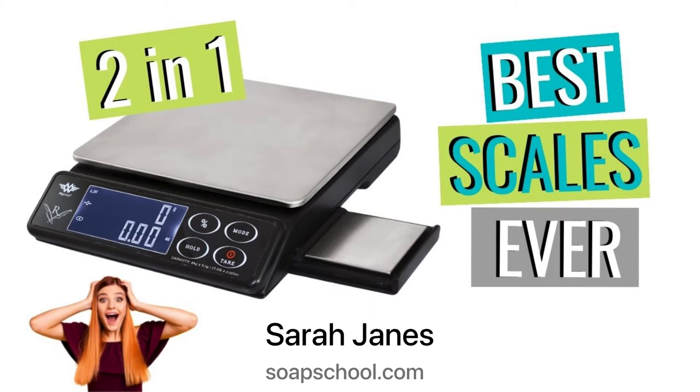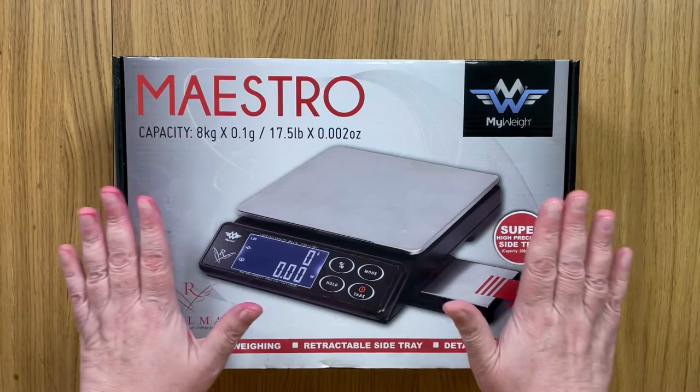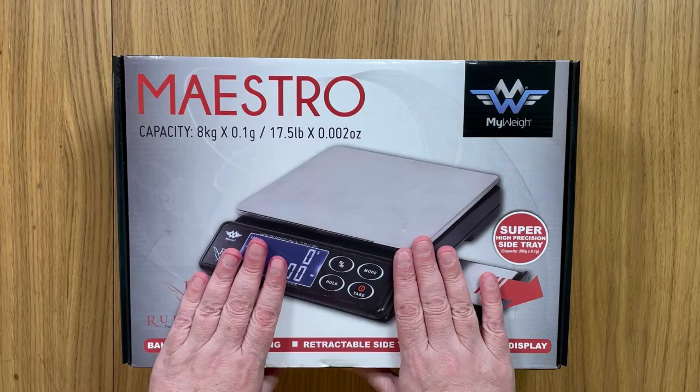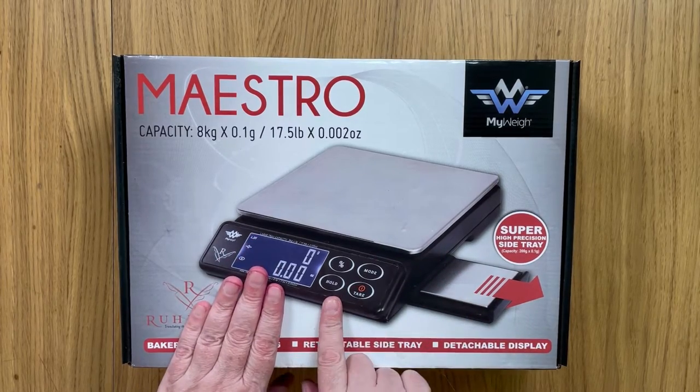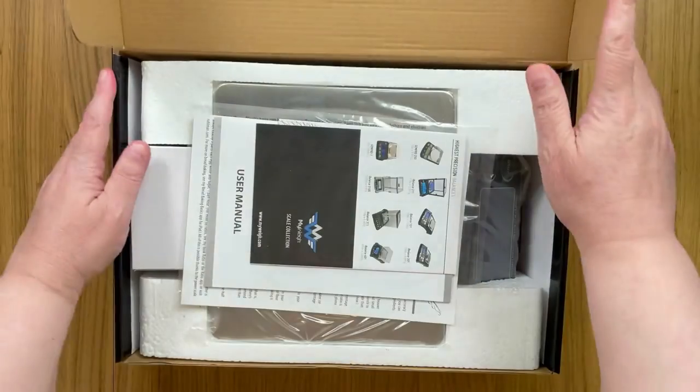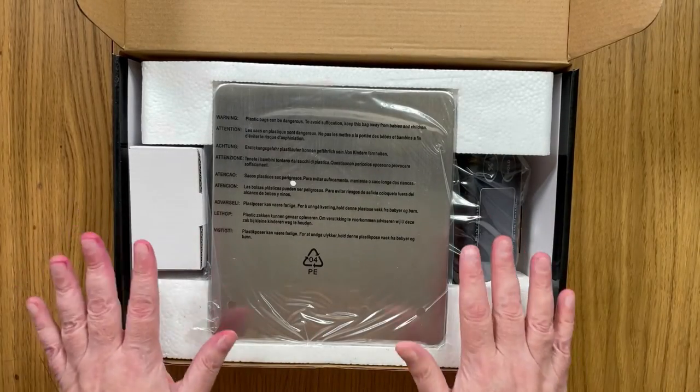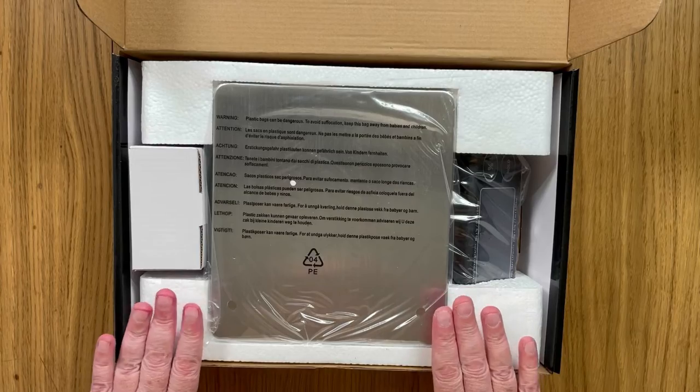Hello, I'm Sarah-Janes from Soap School and today I wanted to talk about the Maestro weighing scales, which is absolutely perfect for soap makers and candle makers. We have a couple of these and I really wanted to showcase it with you today because it's just such a great machine.